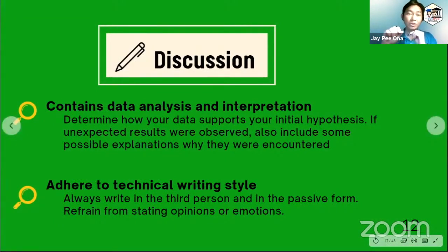The next part is the discussion, which contains your interpretation of the data and analysis. This section also determines how the data supports the initial hypothesis — we answer here whether our data agrees with the hypothesis we set out at the beginning. Also, if there are deviant or unexpected results, we put here the possible explanations on why they were encountered. And of course, let us remember to adhere to the technical writing style — we always write in the third person and in the passive form.